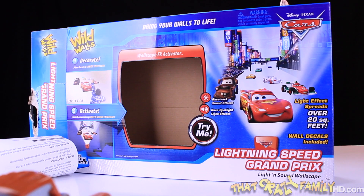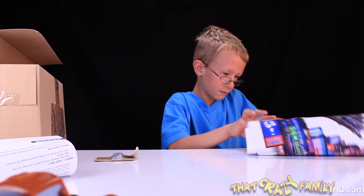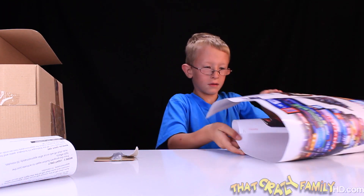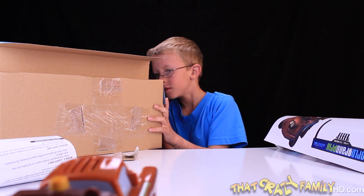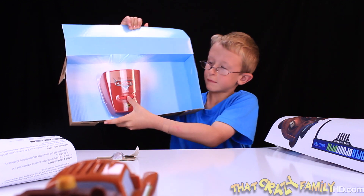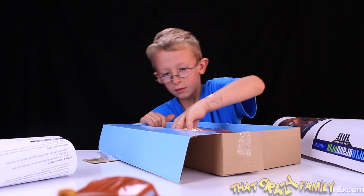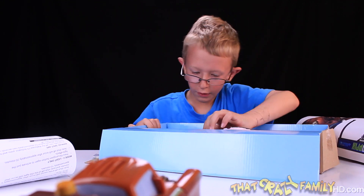Hey, you got some instructions there. Tell you what, why don't you show me that again? Okay, so yeah, that's the box. Show me the decals — whoo-wee, you got a whole town you can set up. There's that French race car. I don't really like him too much — not that I got anything against the French themselves, they're pretty cool, but man, that race car was a challenge.